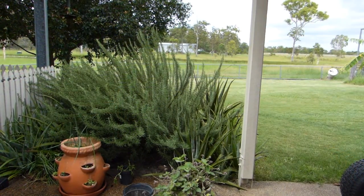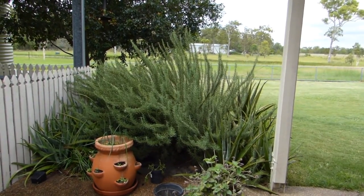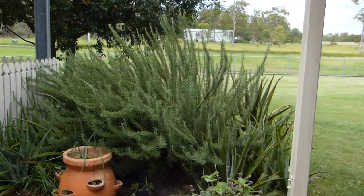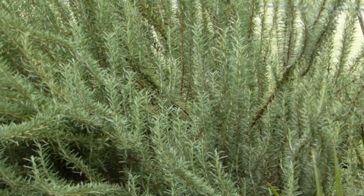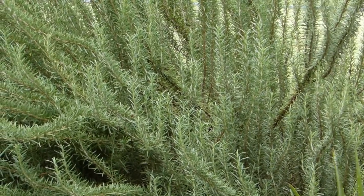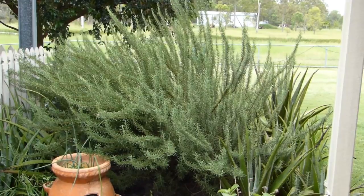This is our rosemary bush. It looks a bit wild and woolly but we're going to try and harvest all the leaves — there are plenty of them in there. It's a very fine sort of leaf. We're going to harvest them, put them into the still and see if we can make a little bit of oil out of them.